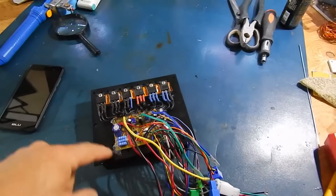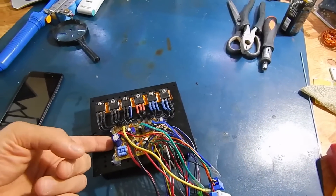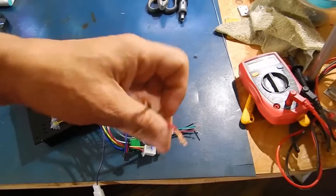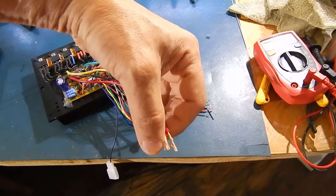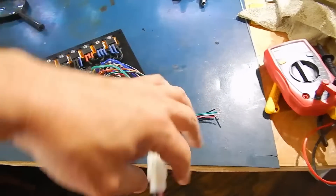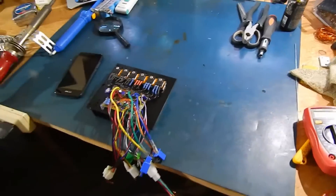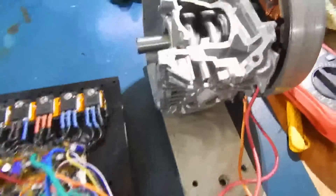Just for testing purposes, I have some hot glue holding the board and there's some tape to keep it from shorting out. It's been running — no voltage left — but I'll hook it up and show that it is working. That's without halls, just three phase, no halls.